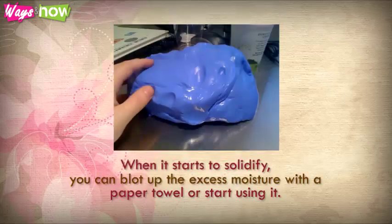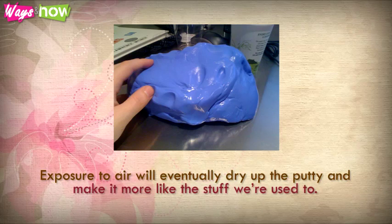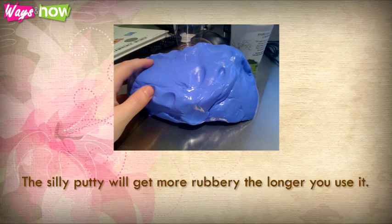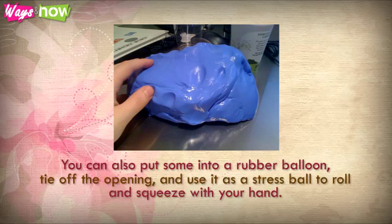Step 7: When it starts to solidify, you can blot up the excess moisture with a paper towel or start using it. Exposure to air will eventually dry up the putty and make it more like the stuff we're used to. The Silly Putty will get more rubbery the longer you use it. You can also put some into a rubber balloon, tie off the opening, and use it as a stress ball to roll and squeeze with your hand.